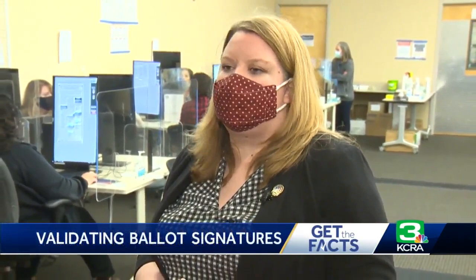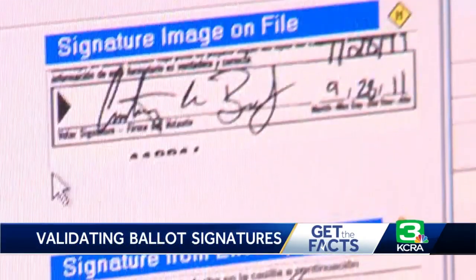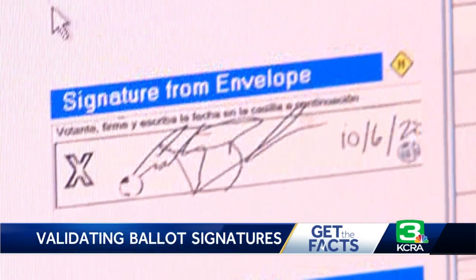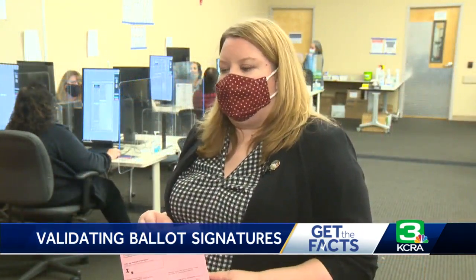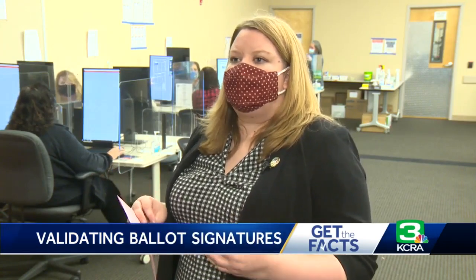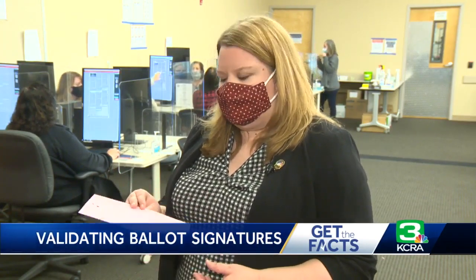It's their voter registration form, past registration forms — any sort of official form or document from our office can be used to validate a signature. Eyeballing ballots one by one, election workers look for a minimum of three identifying points. We look at pen pressure, we look at angle, we look at the size, we look at how you cross your T's and dot your I's, in order to determine whether or not it belongs to that voter.